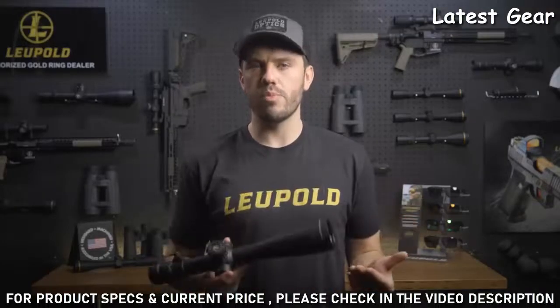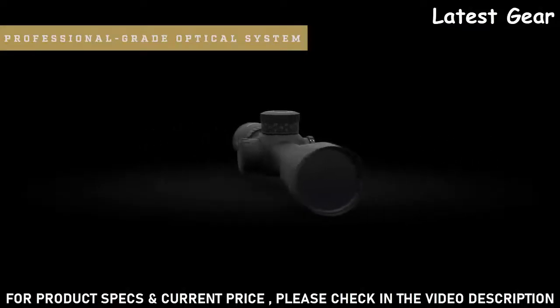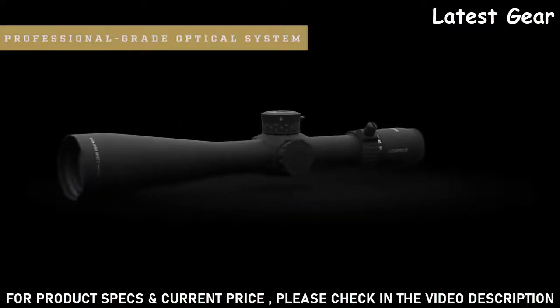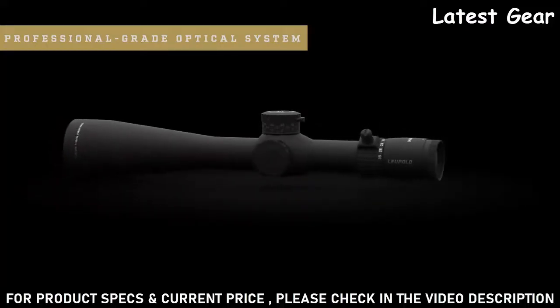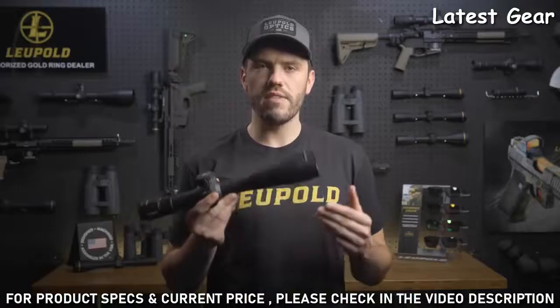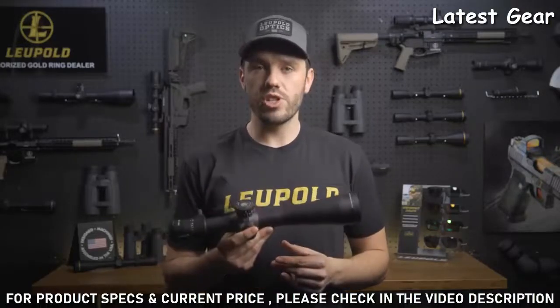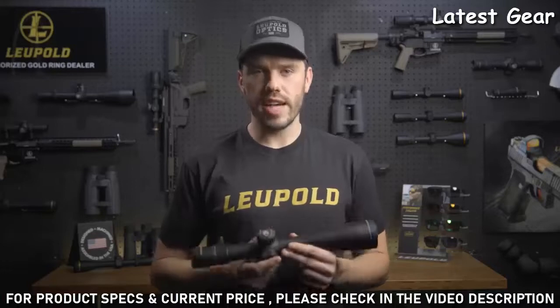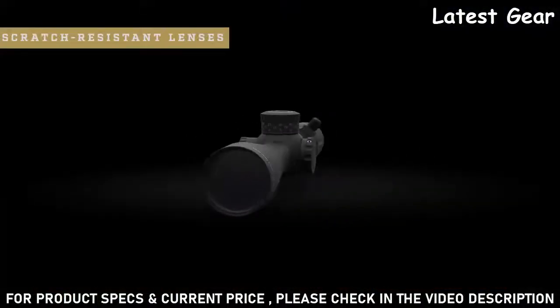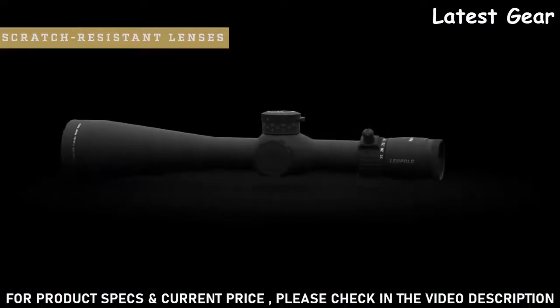The Mark 5 HD is built around Leupold's professional-grade optical system. It delivers unmatched light transmission that is designed to outperform in the most challenging conditions. It also has industry-leading glare reduction so you can always count on having a clear image even in direct harsh light. Its resolution and edge-to-edge clarity are second to none. Combine that with scratch-resistant lenses and you're guaranteed to have a clean and clear image at the range and on the battlefield.